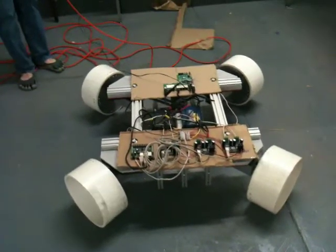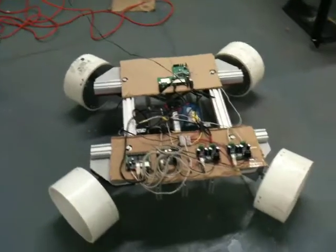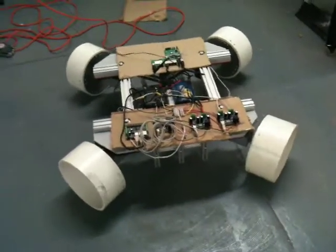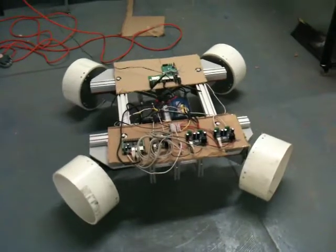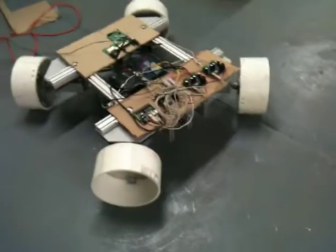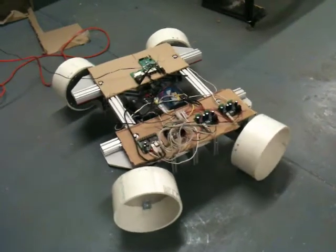Try turning. Wait, wait. No, it should turn right. Maybe we should adjust that. You're on 45 tank mode? Yeah, I'm on 45 tank mode. Okay, we'll fix that.